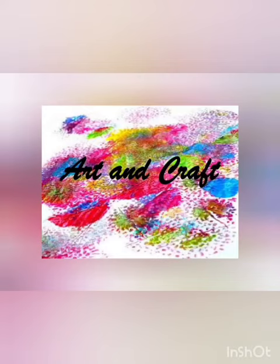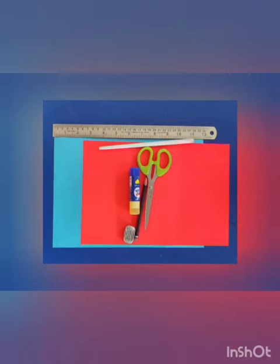Hello students, welcome to art and craft class. Today we are going to make an origami paper flower. These are the materials required.